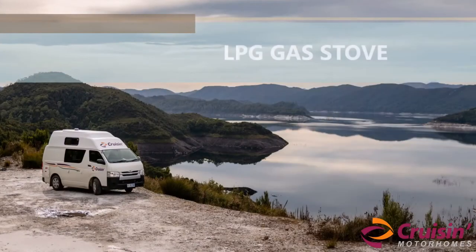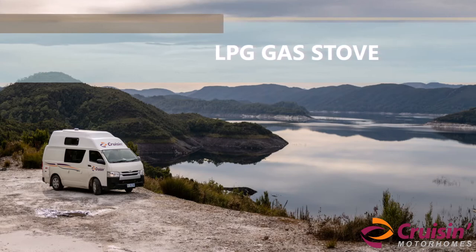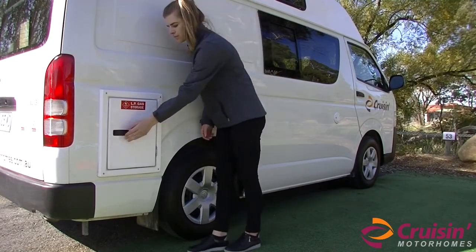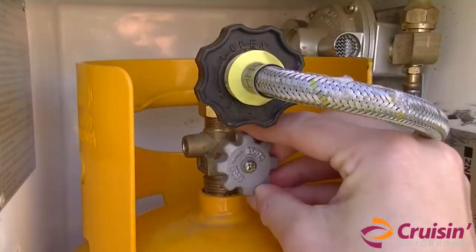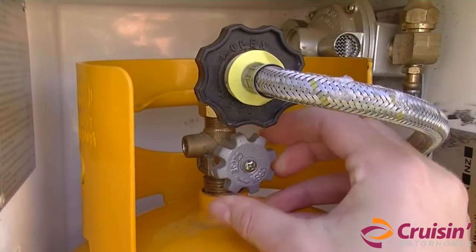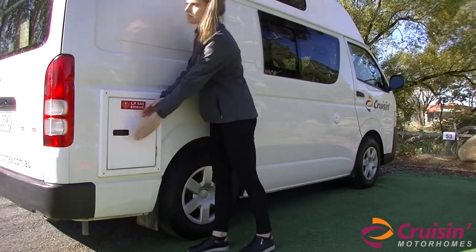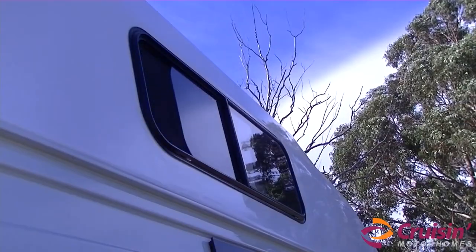The high-top campervan has stovetop burners which operate on LPG. Before we demonstrate how this appliance works, please remember it is not safe to use cooking appliances for comfort heating. To run the stove, please open the LPG gas compartment located on the driver side of the vehicle and open the gas valve fully in an anti-clockwise direction. Make sure there is enough ventilation in the van before you use stovetop burners.